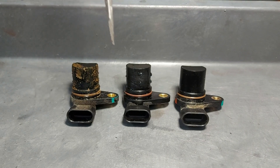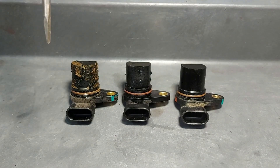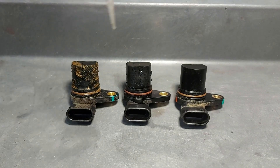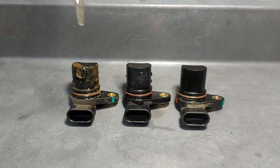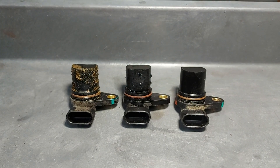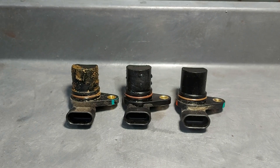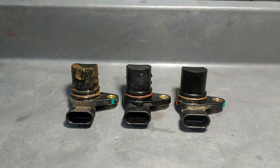Otherwise, you can end up with this one right here. This is what happens when the motor is starting to seize — you get a lot of rust buildup, and all that rust is being ground away by the motor, causing this buildup. If you see that, you know your motor is not doing very well and it needs to be addressed immediately.